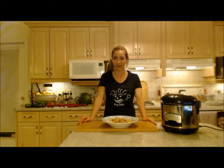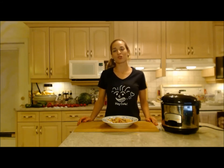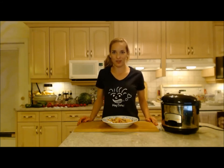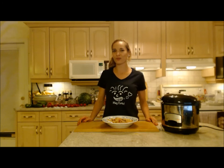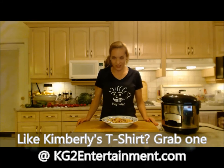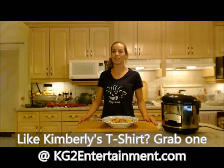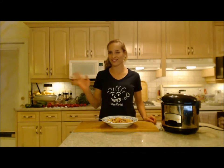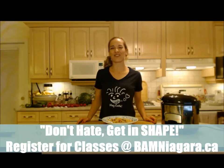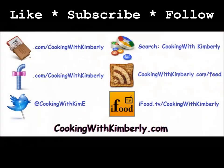That's how to cook Hungarian goulash! Follow me on Twitter at CookingWithKimE. The fan page is facebook.com/CookingWithKimberly. My shows are on ifood.tv/CookingWithKimberly and youtube.com/CookingWithKimberly, and my site is cookingwithkimberly.com. All right everybody, be a champion in your kitchen and eat deliciously — bye bye!